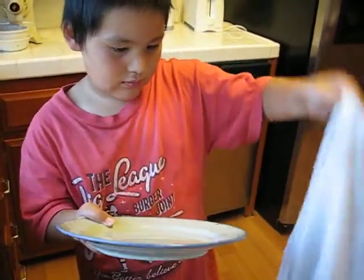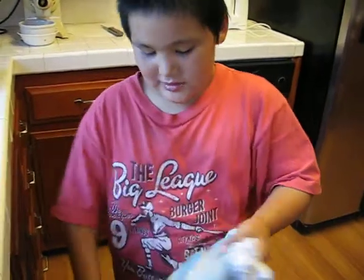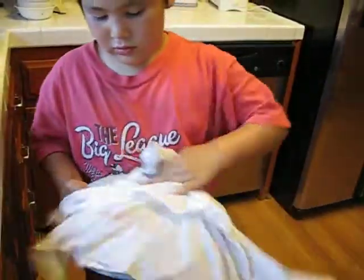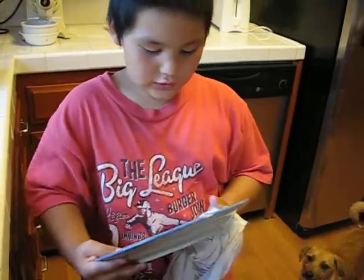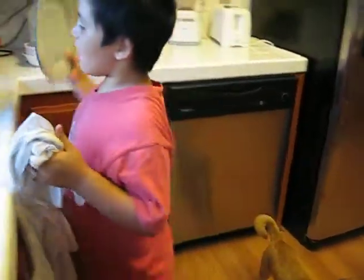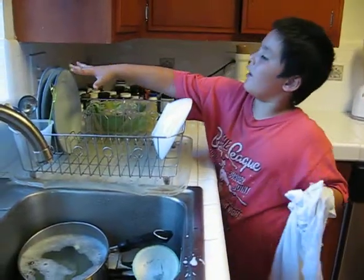I thought you were going to put it on a dish rack. Let it dry itself. Let it dry with the thingy. Put it like that. Dry your hands. Dry it some more. And then you put it on the dish rack. Line it up with all the others.